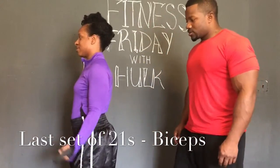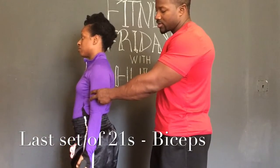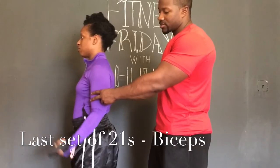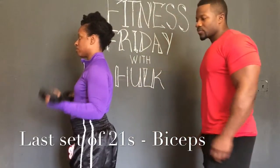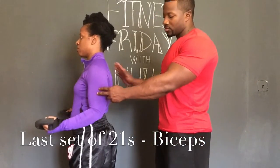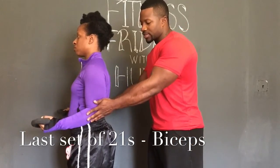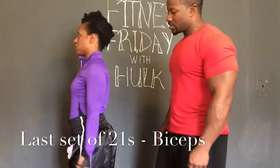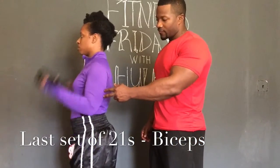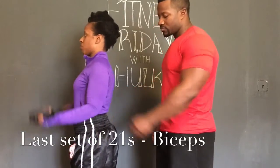Your last set now — two, three, four, five, six, seven. Hold right there, now bring it up: one, two, three, four, back is straight, five, six, elbows tucked to your sides, seven. All the way down, last set, all the way up — one, two, good job, three, four, five, breathing in and out, six, one more, seven. Excellent!